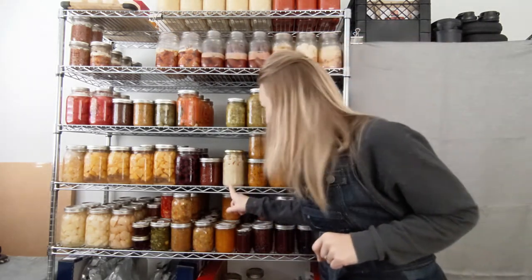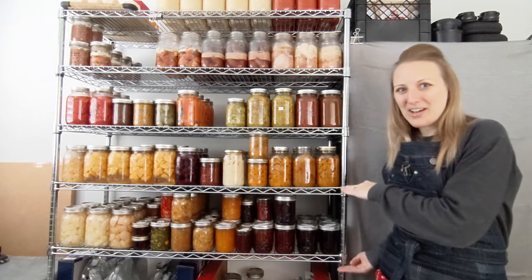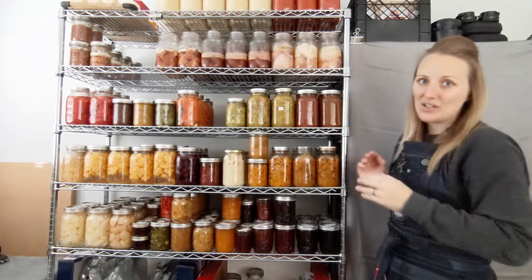These are last year's potatoes so we'll use these first — only a couple left and then we'll rotate them out. This video might get a little long; I will clearly indicate what shelf I'm talking about so if there's a certain shelf you want, you can move about the video.